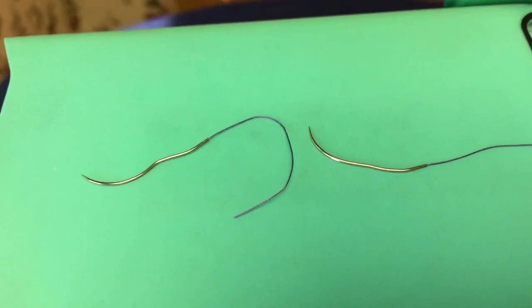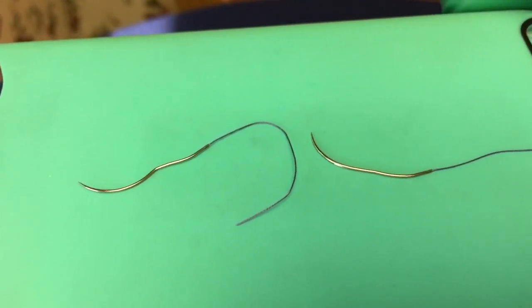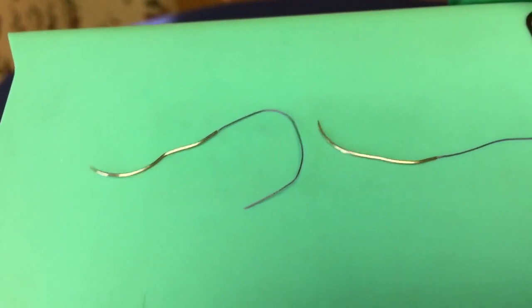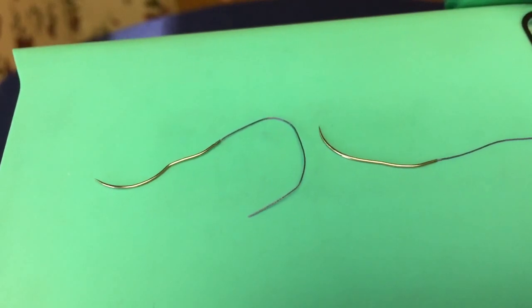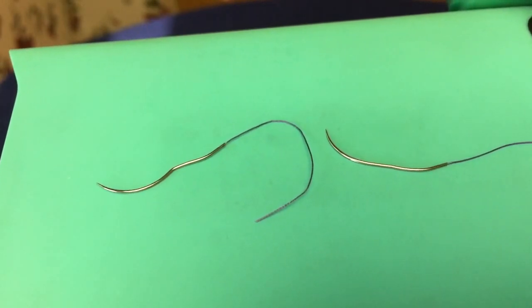Remember when you try to push curved needles straight through tissue, it will bend — this is what it bends like. You can see it bends where the needle holder is. This also happens if you are using a needle that is not heavy enough for the tissue that you're going through.